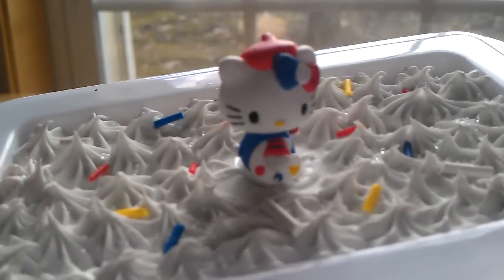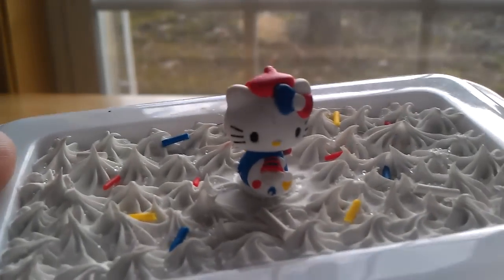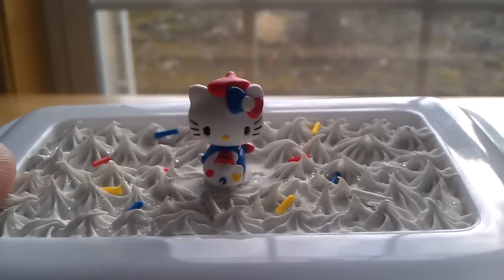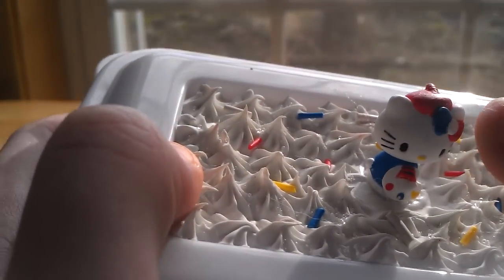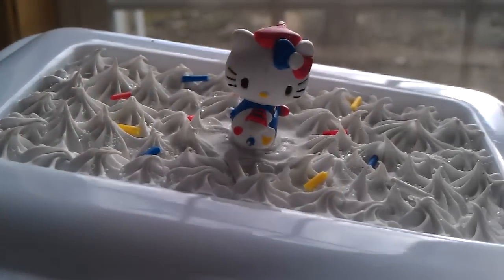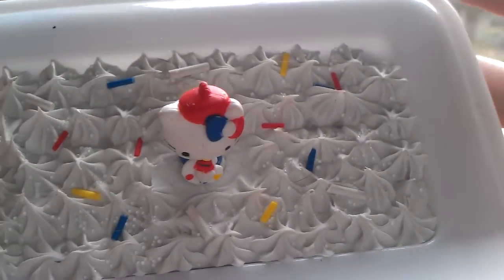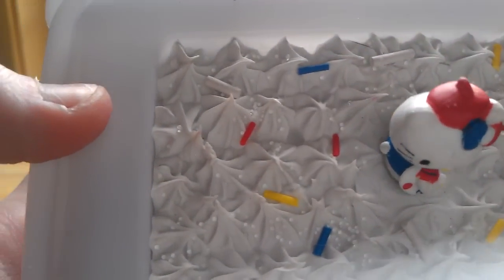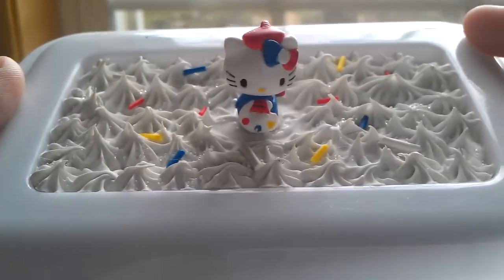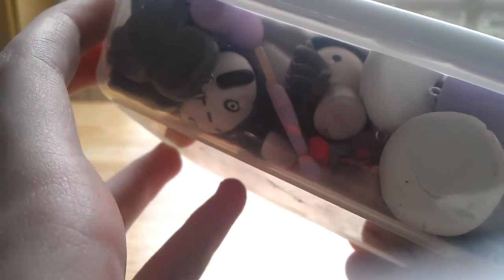This Hello Kitty one — if you're wondering where I got the Hello Kitty, it was from trading cards. I'm really not into trading cards, but I saw it and saw that you got a little figurine, so I wanted it. I just decorated it with the same color that's on her, and sprinkles and clear micro marbles. This holds clay charms that I'm going to redo because they're kind of bad and I just wanted to redo them.